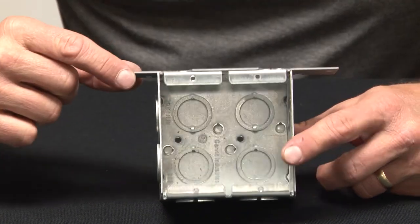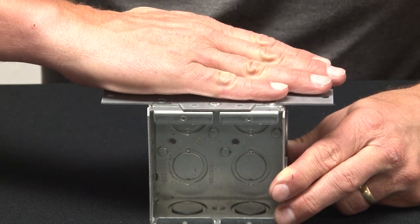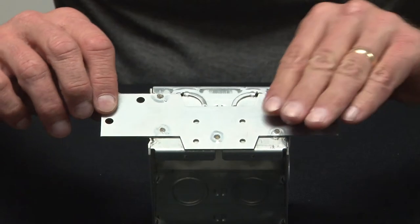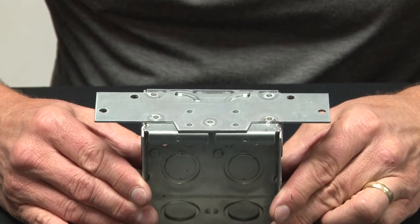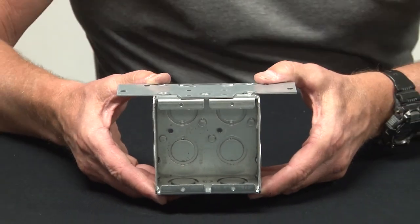What we've done is we've welded on a flat bracket to be installed in the mortar joint between blocks. This mortar then fills these wide holes, locking the box in place and preventing any rotation or twisting of the box while the block masons are doing their work.